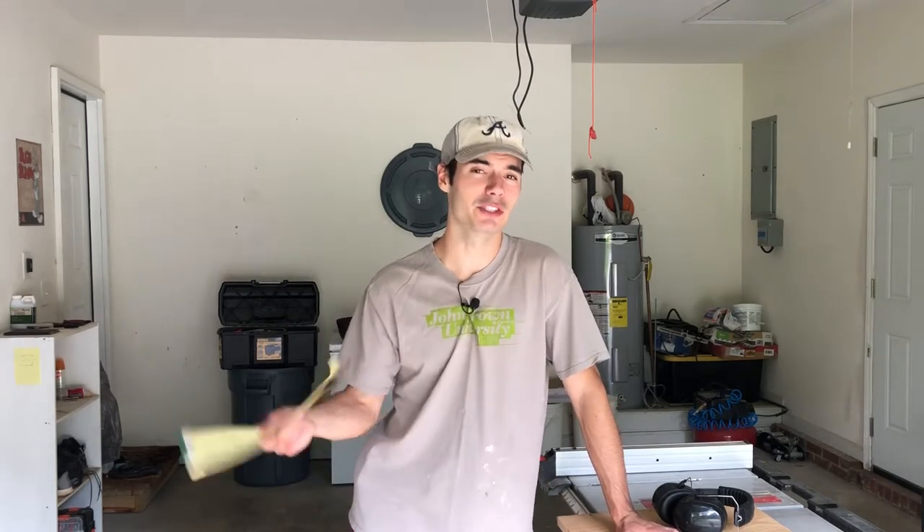Hey everyone, it's Colin from G.I.Y.Guy. Thanks for checking out today's video where I'll be building a birdhouse — which is actually more DIY than G.I.Y.Guy, but birds and garden, it's all the same ecosystem. I've got some scrap wood laying around so here's a video of me building a birdhouse. Before I get into building, I wanted to talk about a few things I learned doing some research on how to plan a birdhouse.